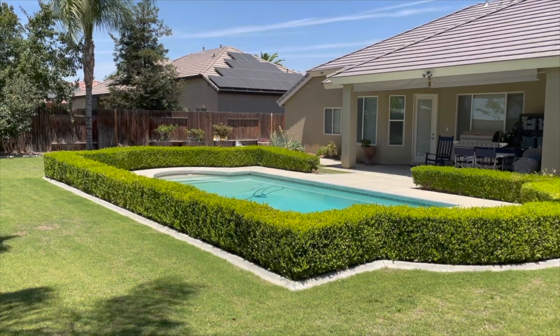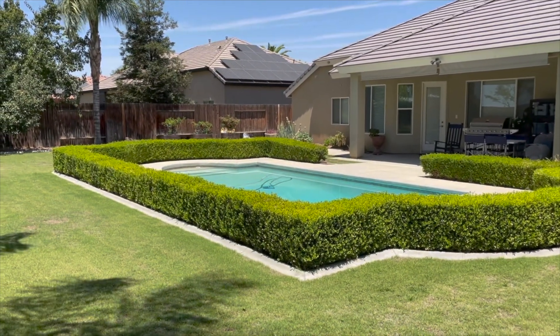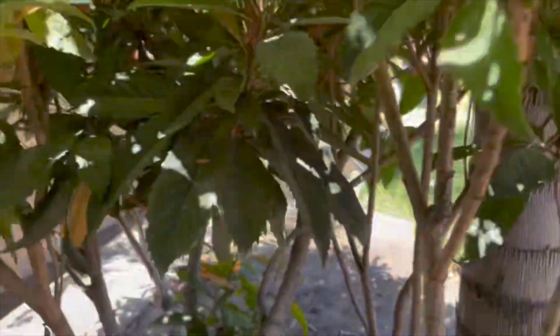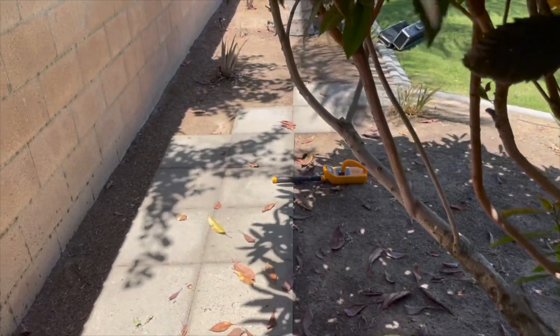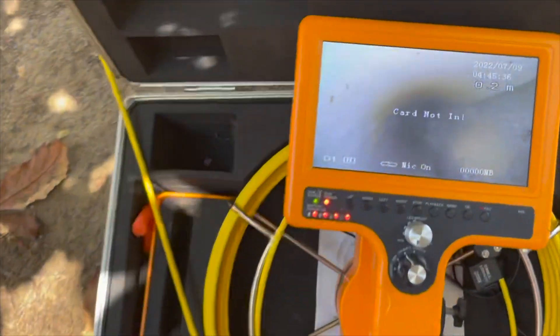We're doing a leak detection on this pool today and the pump quit pulling water from the skimmer. So it told me right there there was a leak in the skimmer suction line. I pressure tested it and I could hear it right about there where my electronic scanner is. So I decided to take out the valve and use my electronics camera to see what's going on.